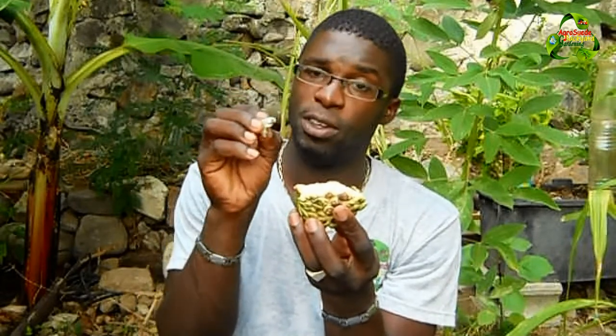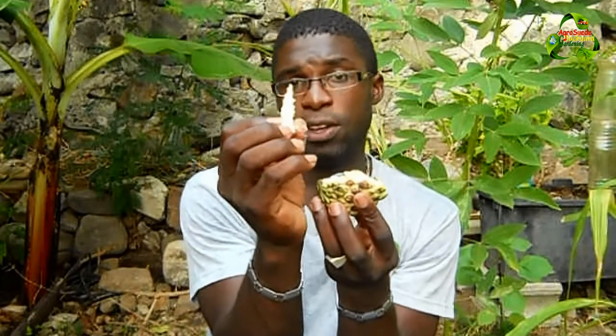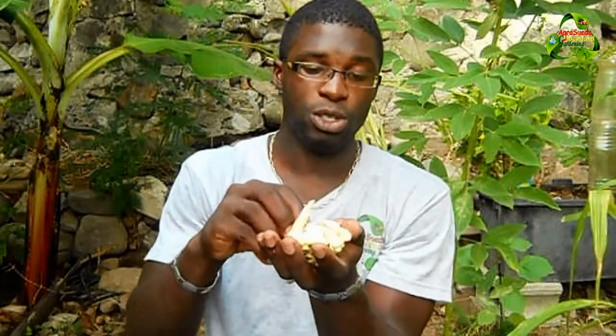I'll tell you more about the seed in another video feature and how important it is to plant the seed properly. The seed is connected to a central core, and all the seeds are arranged around it. Obviously they're detached now because the fruit is pretty much mature, and as you can see it's fallen apart — but let me just show you how to eat it.